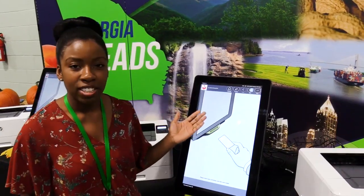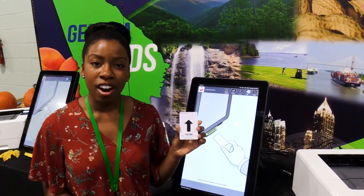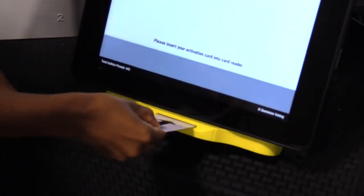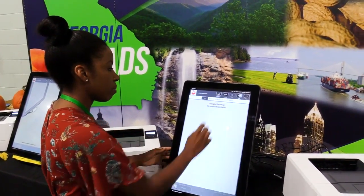These are ballot marking devices, or BMDs, and I'm just going to show you how it's used. You will be given a voter card; you're going to stick it right here in this slot, and then let me make this text bigger.